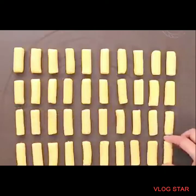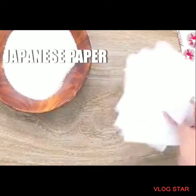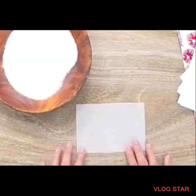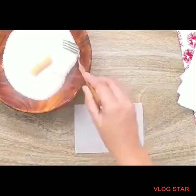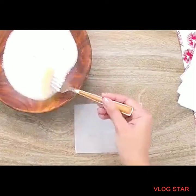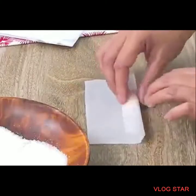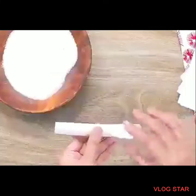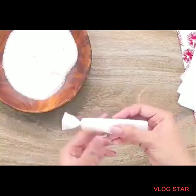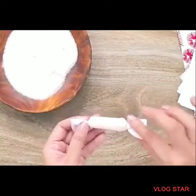You can ask your kids, girlfriend, boyfriend, or family members to help. Prepare sugar and Japanese paper, then roll each piece in sugar, wrap it, and twist the ends. Roll and twist — and that's it, basically!